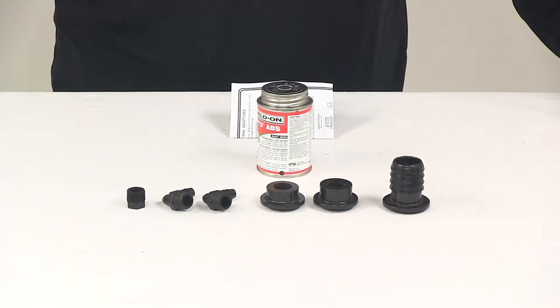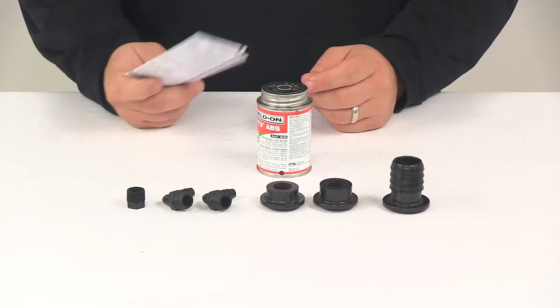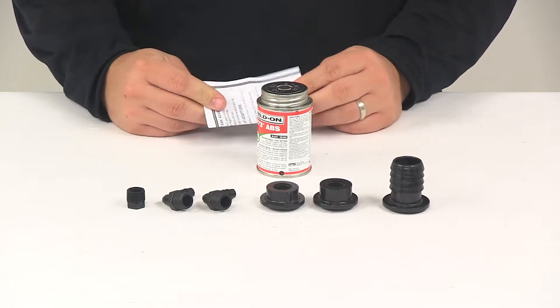Today we're going to be taking a look at the Valterra ABS Tank Fill Kit. This is a convenient kit for ABS water tanks. It's going to come with detailed installation instructions to help walk you through the process step by step. I do want to remind you to always use Teflon tape with all threaded connections.